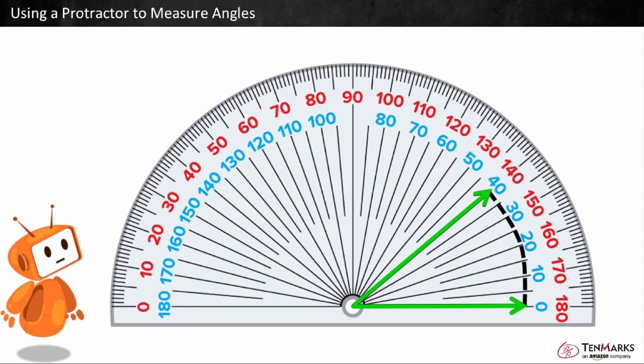To find how many degrees are between the arms, let's find the difference. 40 minus zero is equal to 40. This angle is 40 degrees.